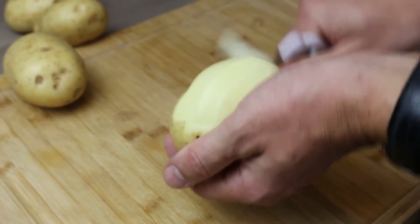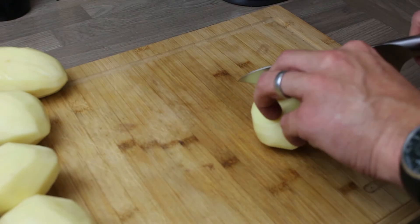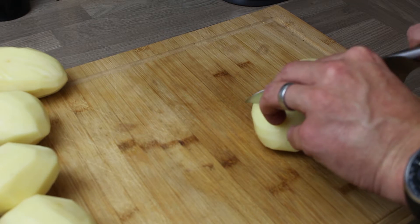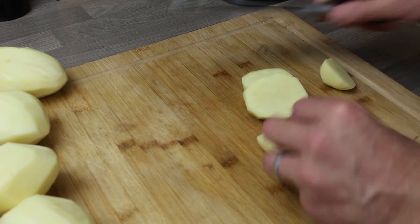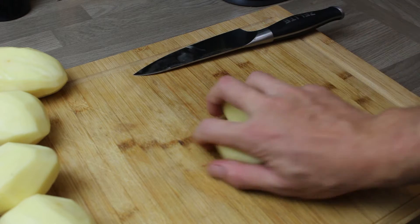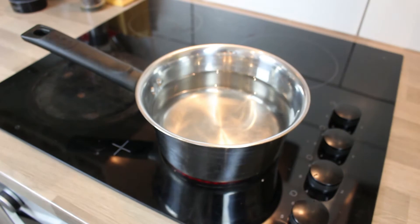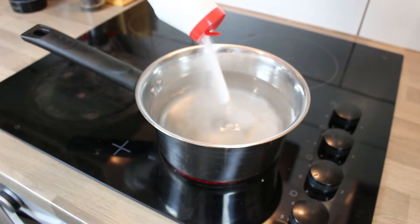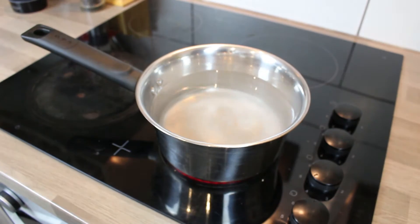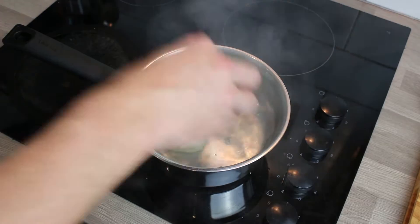These are maris pipers, which we're going to peel and then just chop them into fours, because we're going to boil them and it just helps them boil quicker and more evenly if we do it that way instead of whole. So a pan on a medium heat, salted water, bring that to the boil and drop your potato wedges in.